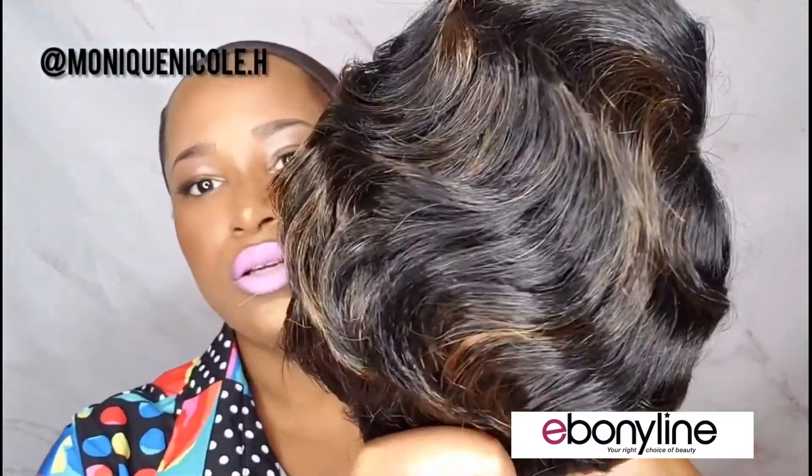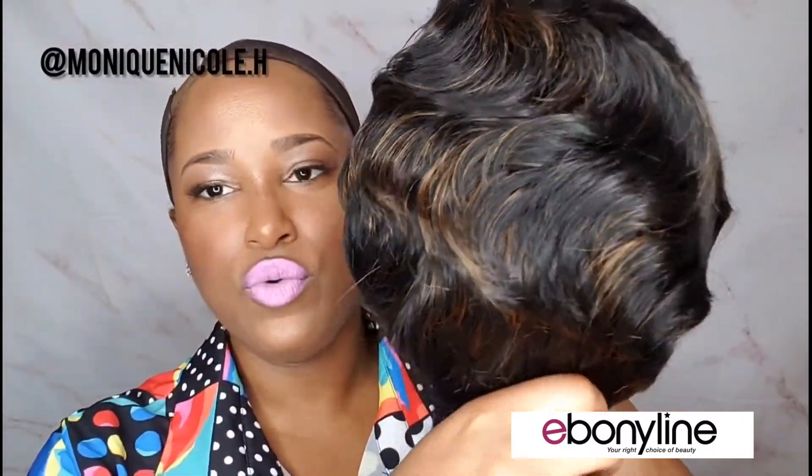This is the color — SP1B/30. If you want a little pop, definitely go for this. I like 1B/30 hairstyles because if I don't want to do all 1B but I also don't want to be too radical with colors, it's the perfect middle ground.